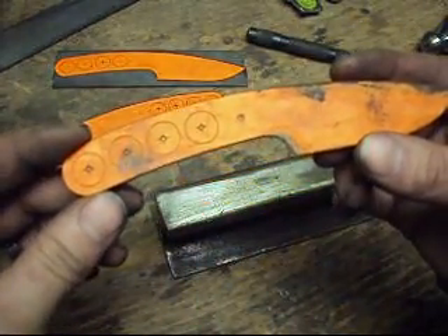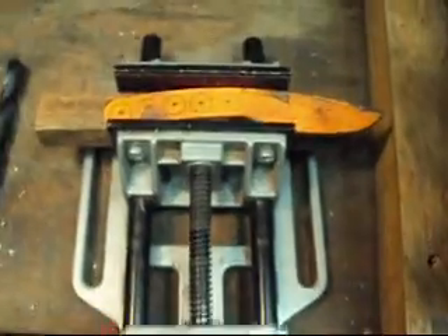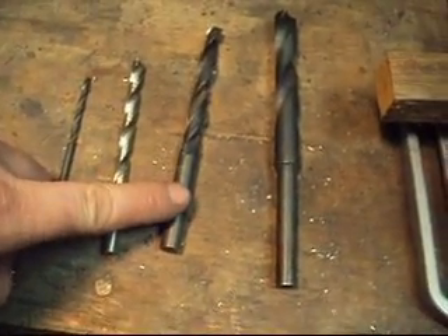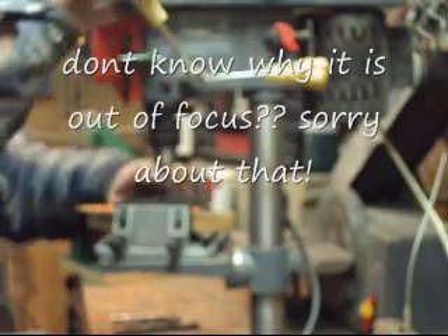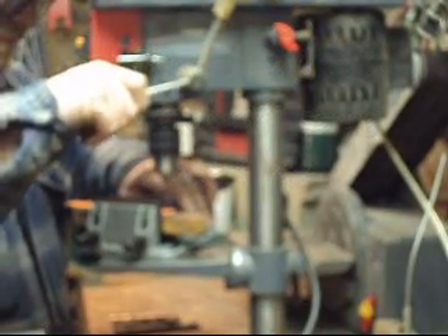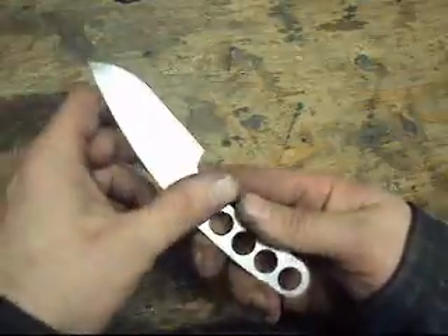Now all my holes are marked, so the next step is to drill them. I've got my piece in the vise. Here are the drill bits I'm going to use: I'll start off with an eighth-inch drill bit, move up to a quarter-inch, then a three-eighths, and finally a half-inch drill bit.